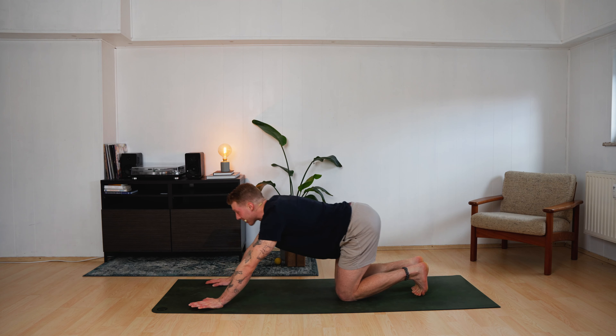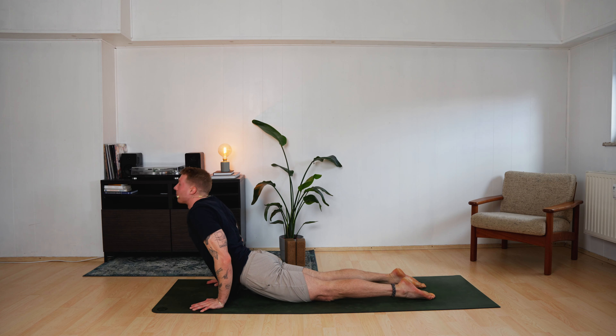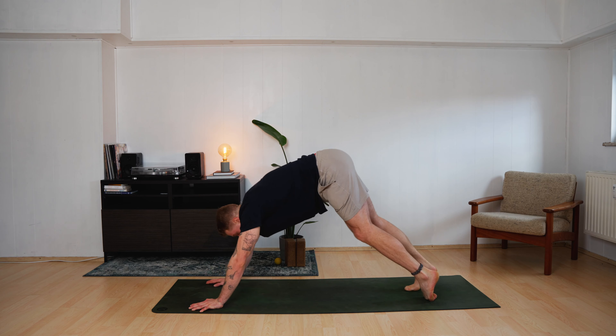Knees drop. Push yourself back to your heels. Gaze forward. Put yourself forward and up — upward facing dog. Roll back — downward facing dog. Inhale, left leg up to the sky.